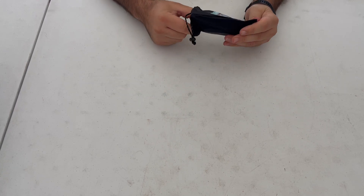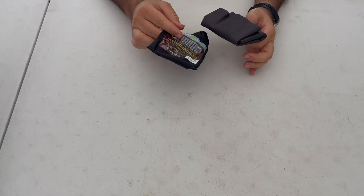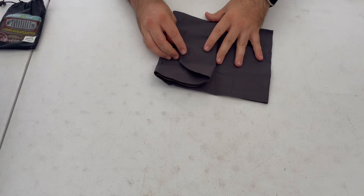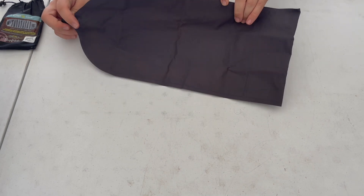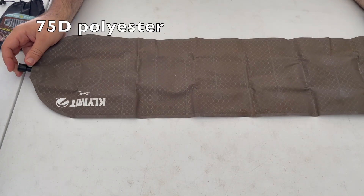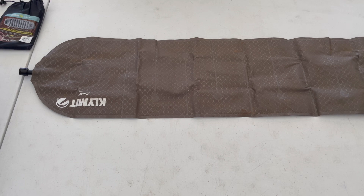So let's take a look at this. The color I got was gray. It does come in red and blue as well. It is made of a 75D polyester. Let's see what the size dimensions are when I blow it all out.